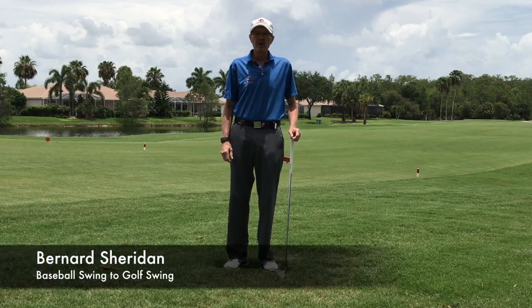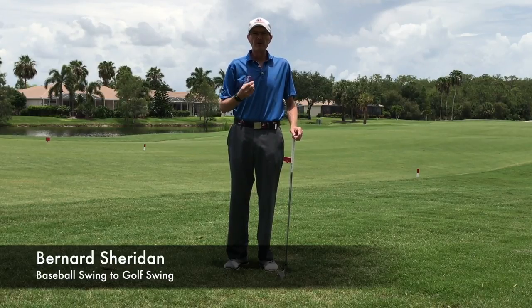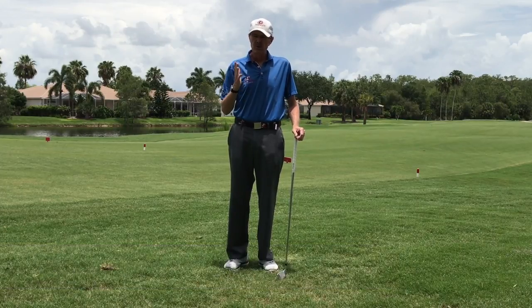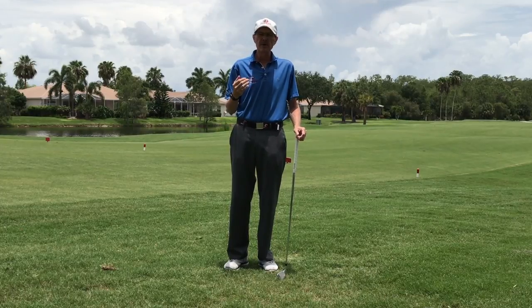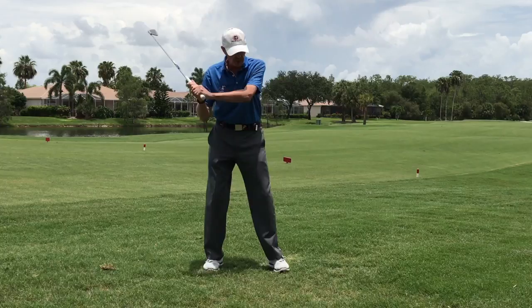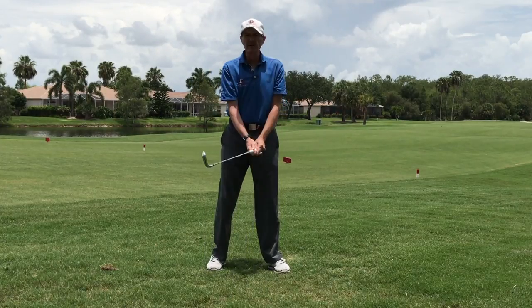I'm Bernard Sheridan from Impact Zone Golf, and today we're going to take a look at the baseball swing compared to the golf swing, and what you can do to translate that. A lot of us that grew up here in America played a lot of baseball. In a baseball swing it's up here — it's not down on the ground like in golf.